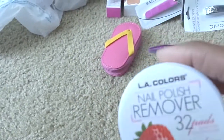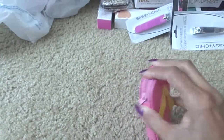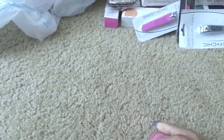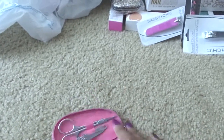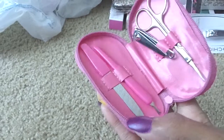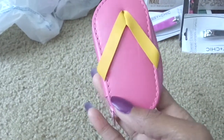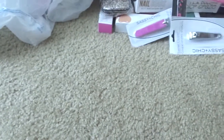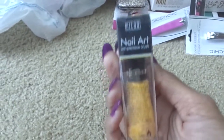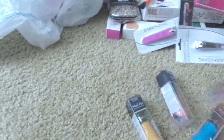From Dollar Tree I got just a random pink polish, some LA Colors, a cute little manicure set, and this cute little pink flip flop - I just picked this up within the last week, so these are probably still out in your local Dollar Tree. Isn't that cute? That's for me.